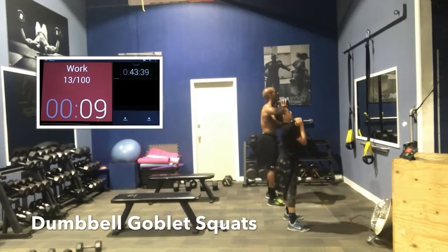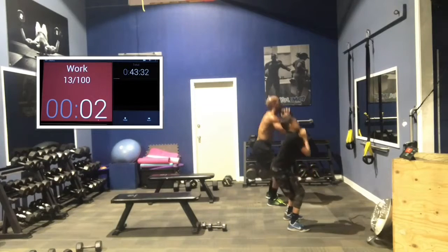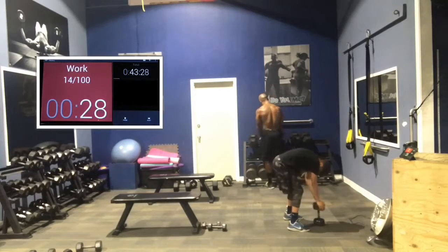10. 8. Come on, guys — push, I know it hurts. 6, 5. Good work, keep pushing. 3, 2, 1. Great work, guys. Great work. Keep it up — these things burn.